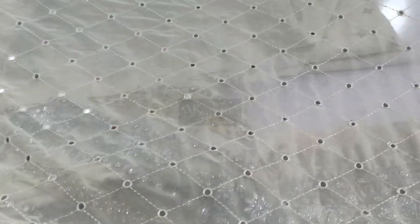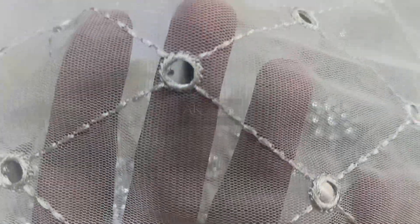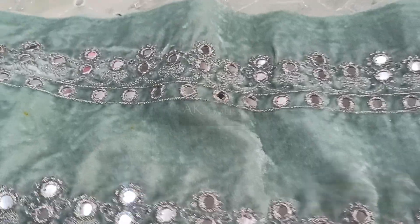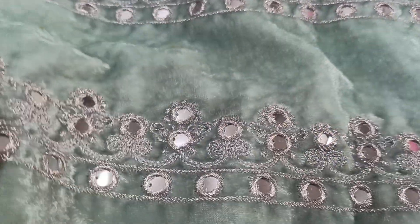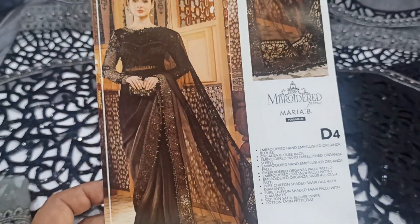This mirror work is made with thread, and this piece is made on velvet. This comes with the trouser. Now sharing the black sari — black beauty — original D4 Maria B wedding edition.